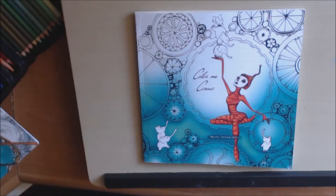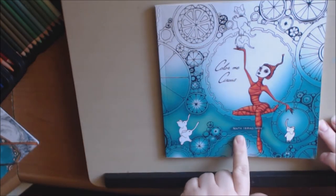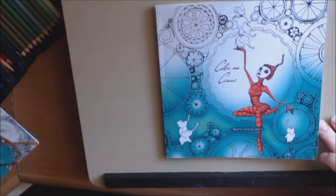Hey, I have a new book for you guys today. Welcome back. This book is called Color Me Circus by — I'm going to say it wrong — Nata Embragmove. I hope I said that right.